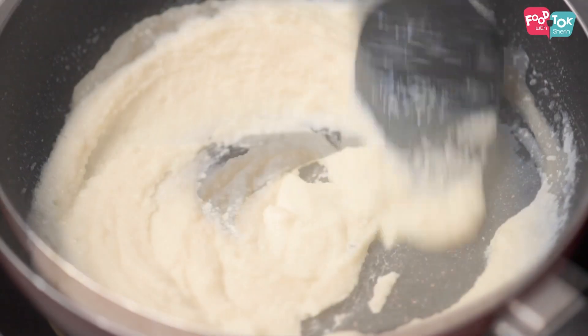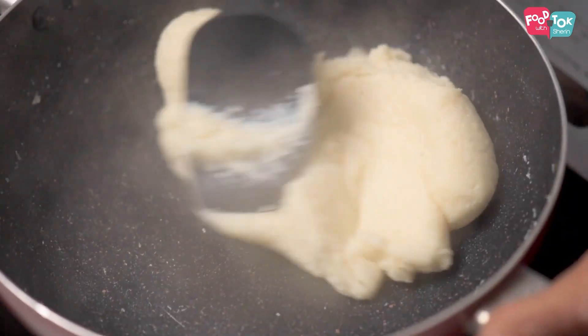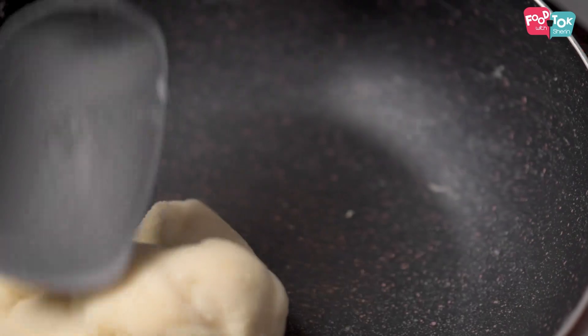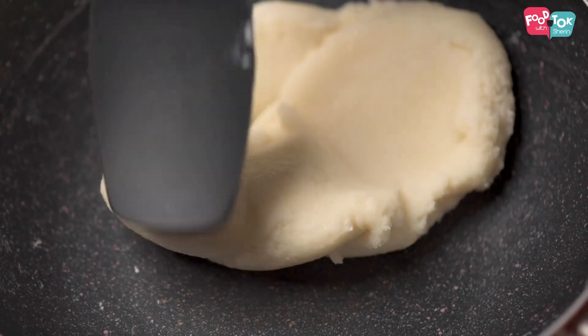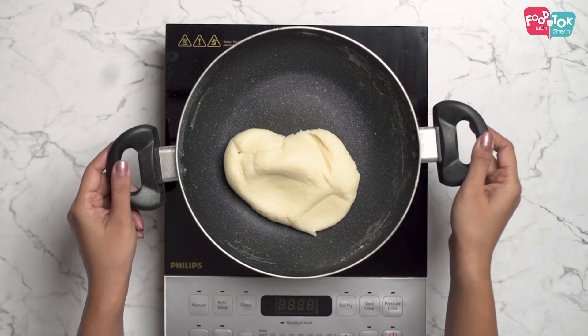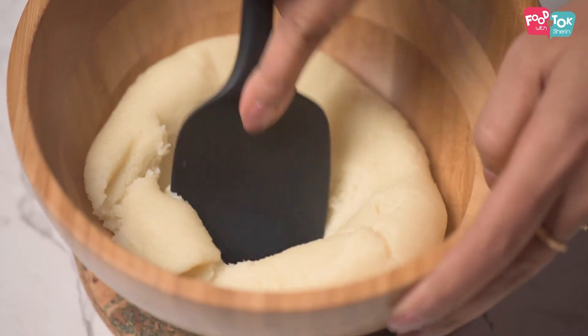You need to cook the rava till it becomes a soft dough — it leaves the sides of the pan and comes together. So you have to really cook it through till that stage. I have transferred the rava mix into a bowl and I'm going to start kneading it using a spoon while it's hot so that it doesn't lose its softness.